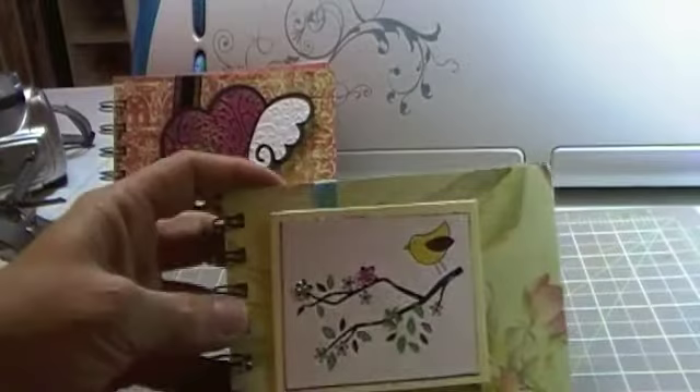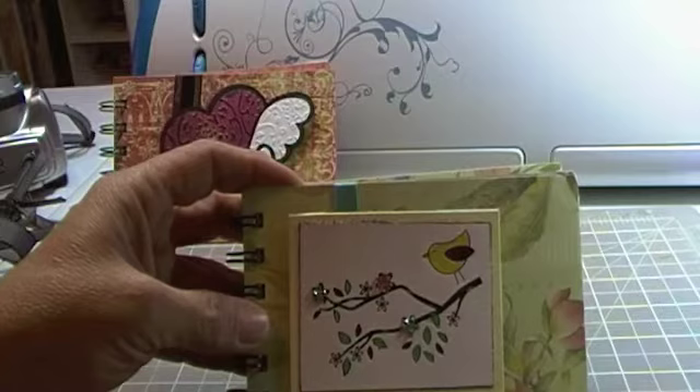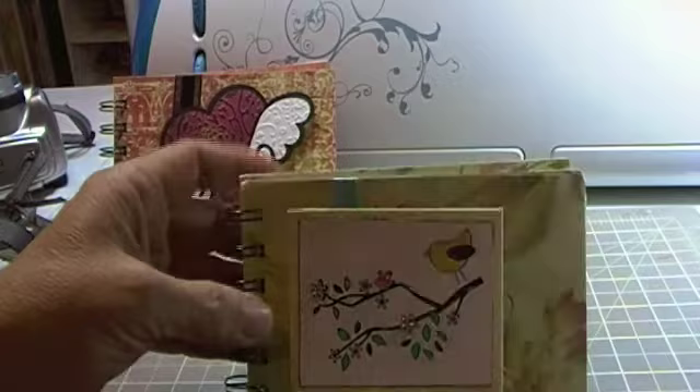The second one is this little bird. This was a stamp set that I got at Archivers and it came with a stamp set and the little glittery flowers. I stamped that on black and then I used my Twinkly and H2O's to color in the little leaves, and that was the second one.